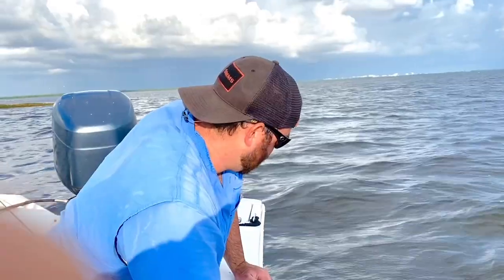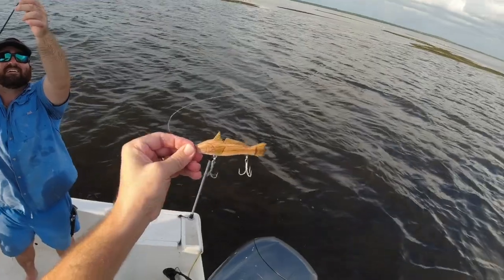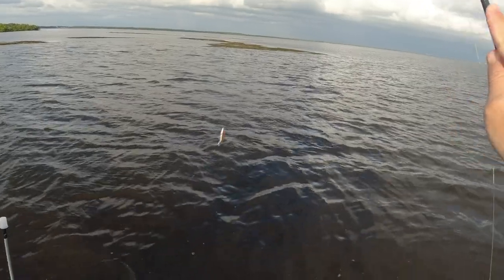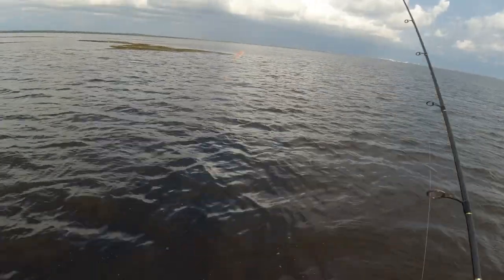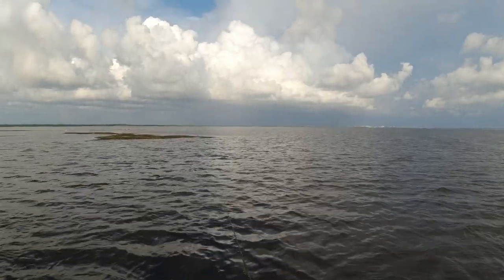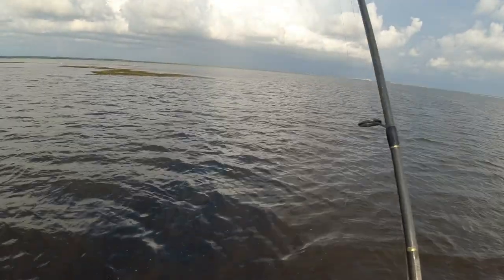I went ahead and upgraded both hooks and split rings because I don't want to lose that. If I catch that first fish — I'm pretty sure that's what it was — a big old breeder redfish.